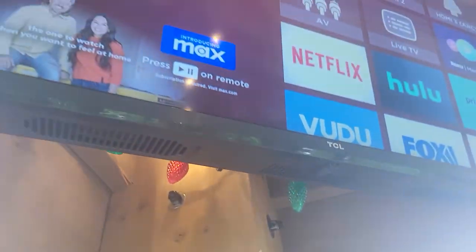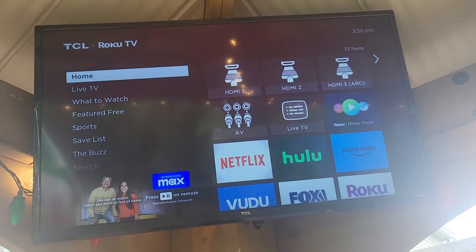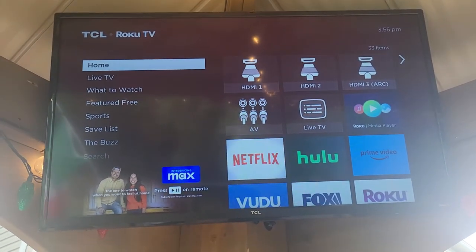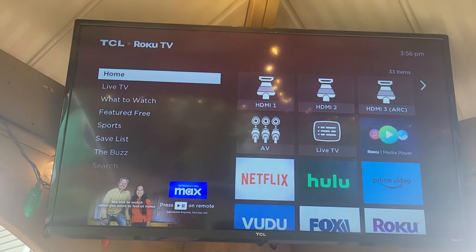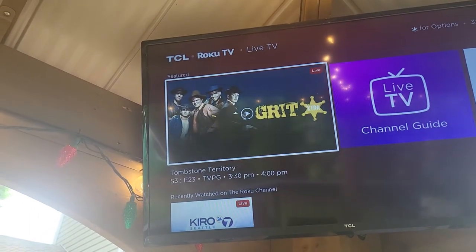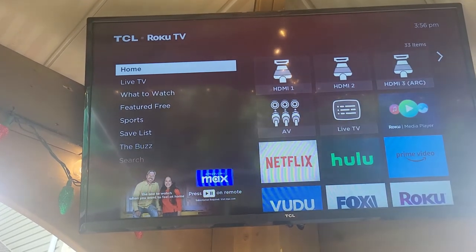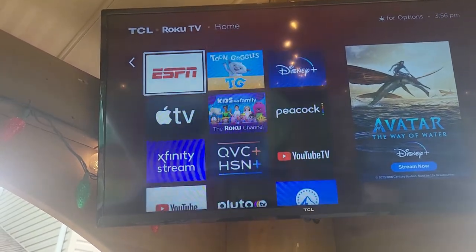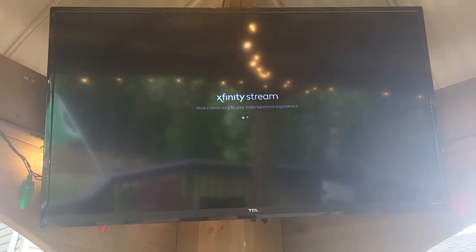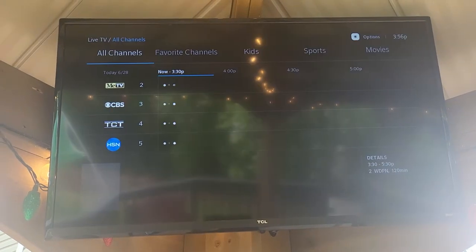This television is 32 inches and does have Wi-Fi capability as a smart TV. Since we're close to the home, we were able to use that Wi-Fi connection and access our cable provider's app — Xfinity — which gives us the full cable guide. It's just a nice addition to the gazebo and allows us to watch all the live channels out there.